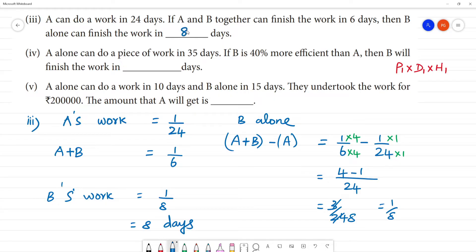How many days? 8 days. Inversely proportional: 1 by 24th of work leads to 1 by 8th of work, meaning 8 days.